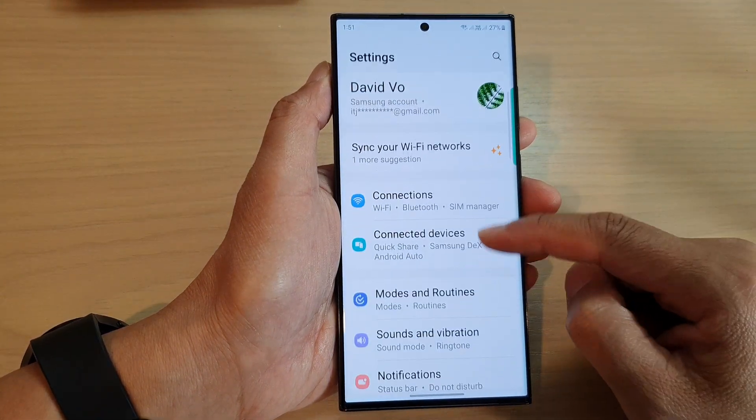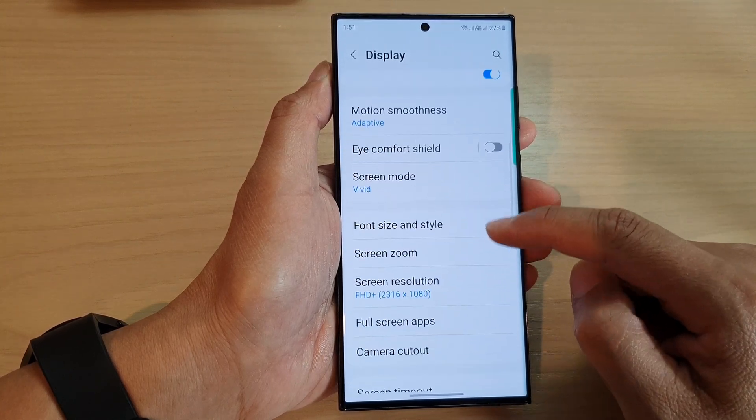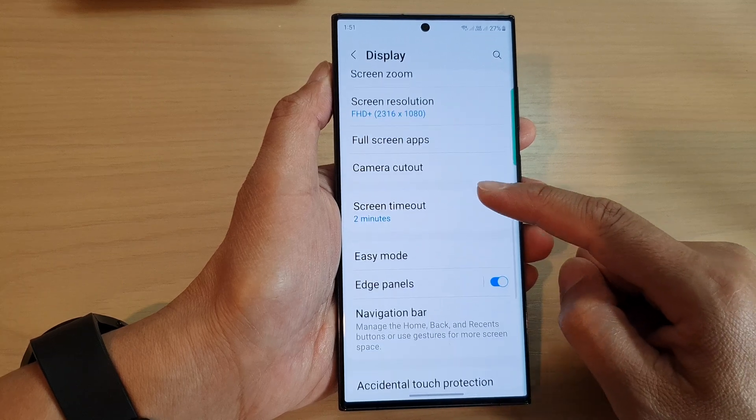Next, scroll down and tap on Display. In here, scroll down and tap on Navigation Bar.